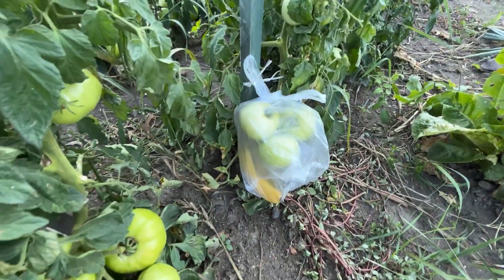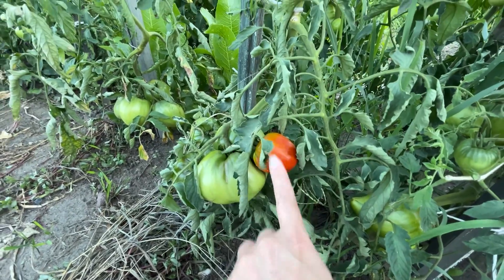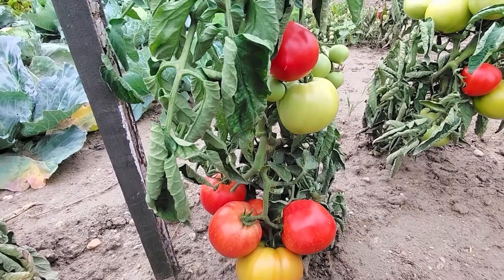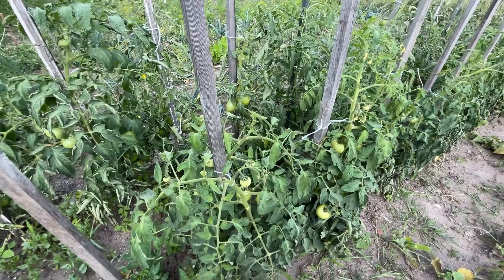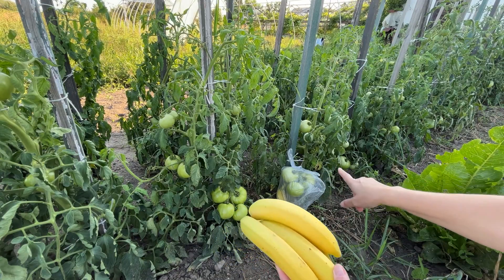In just a few days, the tomatoes will start to turn red. Once this happens, they will ripen even faster. You can also use this trick at the end of the season, when tomatoes ripen more slowly due to the lack of warmth and sunlight. The plastic bag with a banana will speed up their ripening.